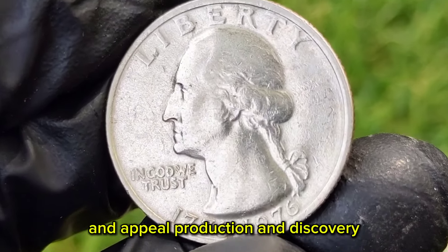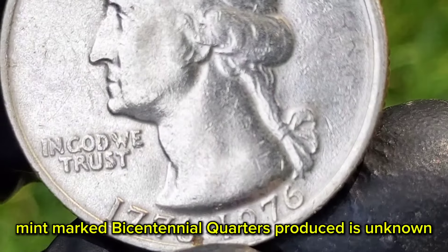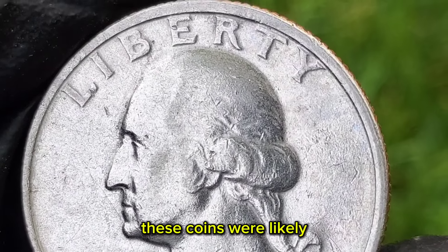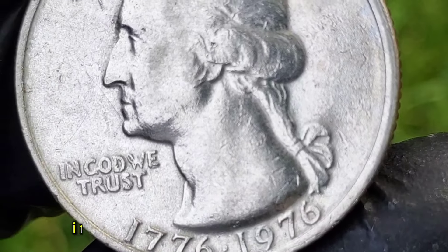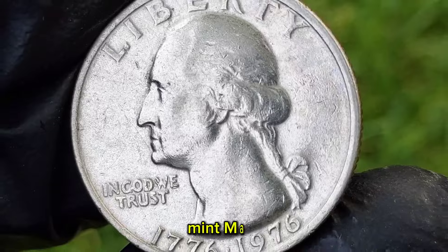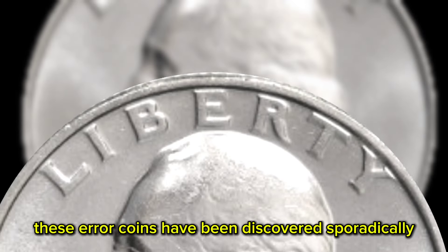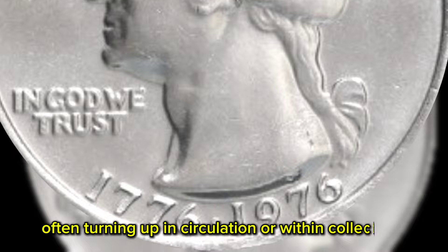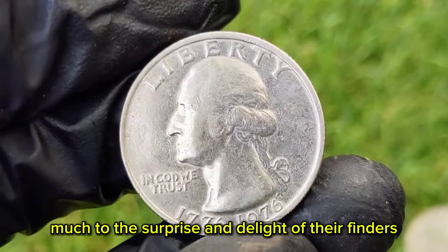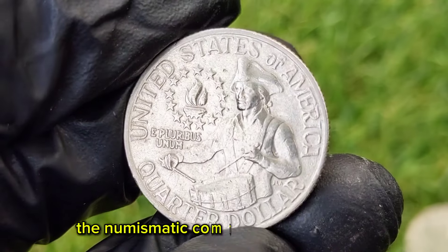The exact number of error no-mint mark Bicentennial Quarters produced is unknown, contributing to their rarity and allure. These coins were likely the result of a minting oversight, where planchets intended for Philadelphia Mint production were mistakenly struck without the P mint mark. Over the years, these error coins have been discovered sporadically, often turning up in circulation or within collections, much to the surprise and delight of their finders. Their scarcity has made them highly sought after in the numismatic community.